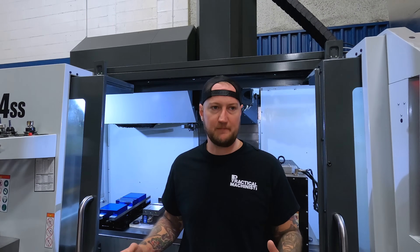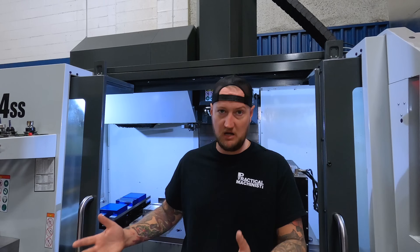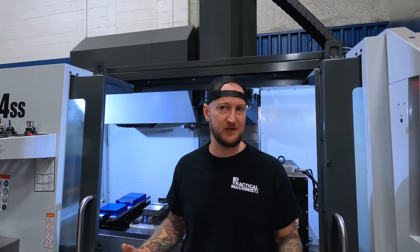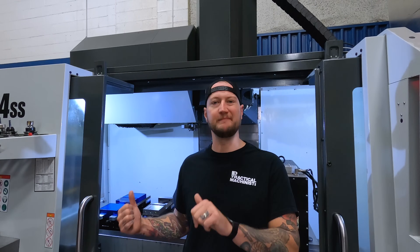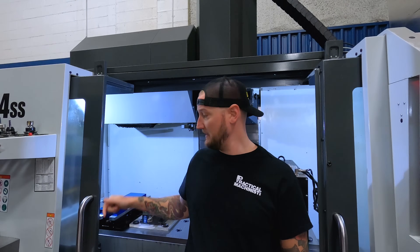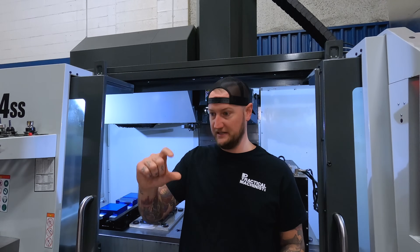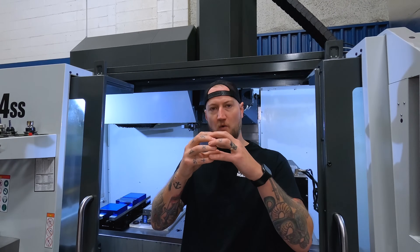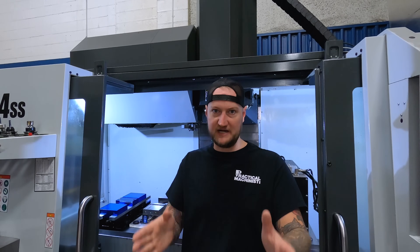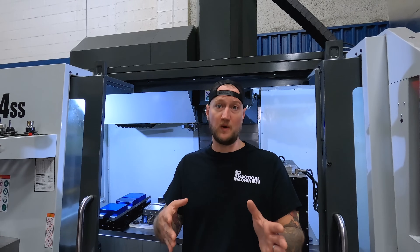The biggest selling point that caught my eye was the ball lock system itself. There are a lot of subplate options out there, but this is something I hadn't personally seen before. What the ball lock system does is use ball lock shanks that go in at predetermined locations on the table. When you tighten them down with a tiny allen key, it forces the balls out into the receivers. This not only holds the vise or subplate down, but it locates it to exactly where it needs to be.